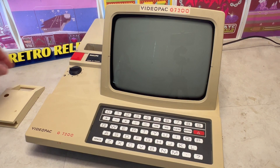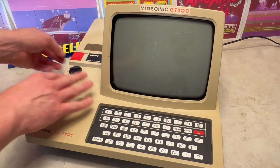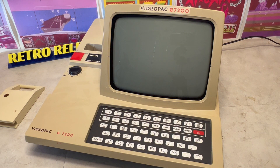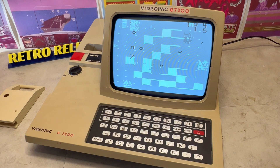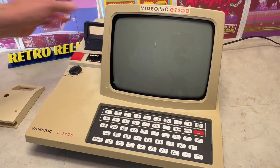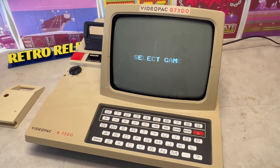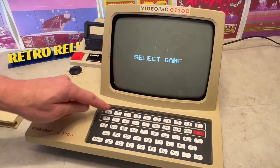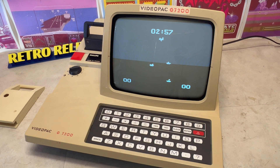Removing the dust cover I downloaded and 3D printed, let's power up the G7200. It's not working, and this is because there are no games in ROM. Securing a video pack cartridge game, we can see this works. However, the image is only monochrome. So let's see what we can do about that.